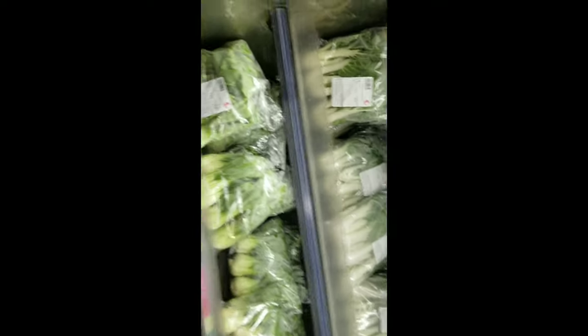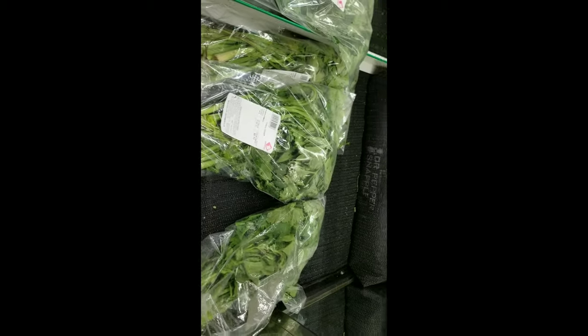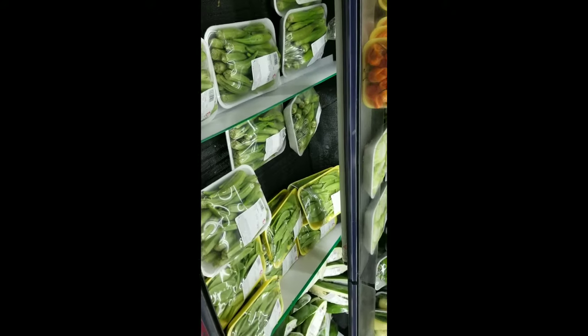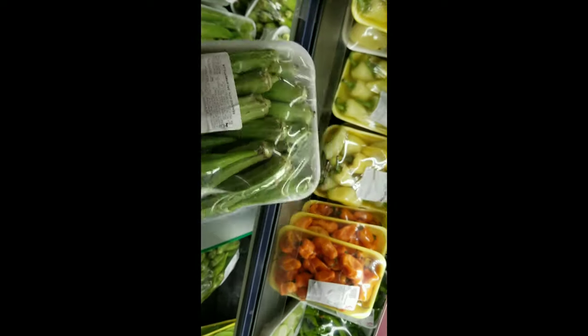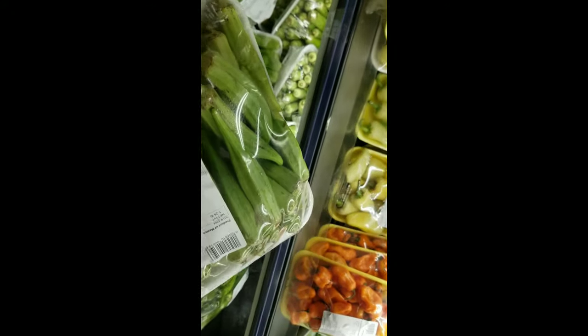Bok choy! This is a big store. Chinese celery. But I'm looking for radish — let me see if I can find a radish. Oh look at this — oh my, look at this fresh okra! I need to be buying this. I'm gonna buy it. I need that okra.